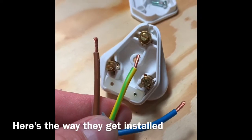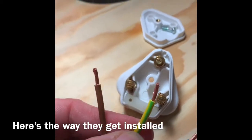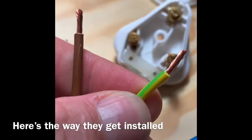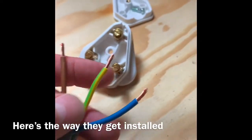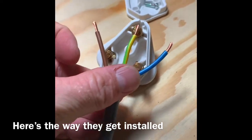Alright, this is how these things are going to go in there. So here in Singapore, and I think in the UK too — England — this yellow and green is the ground. So definitely that's ground, and then these two are live: brown and blue is live. So the ground is going to go up here.